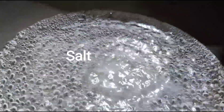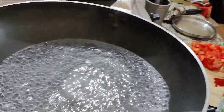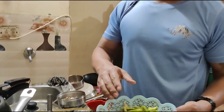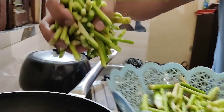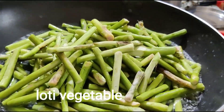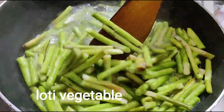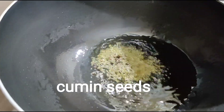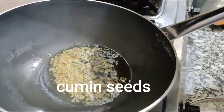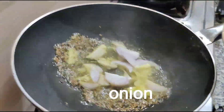I'm putting salt to blanch my kachur loti. You need to cut it like this. I'm going to blanch the vegetable now — it's done. Here I'm putting cumin seed and fresh onion.